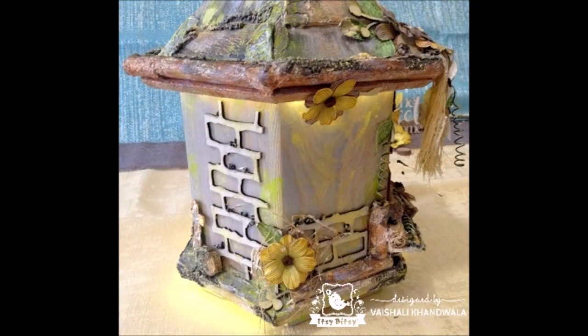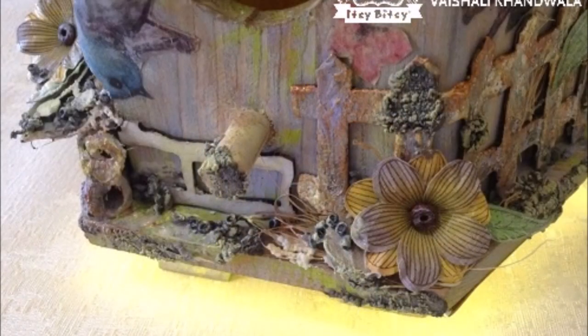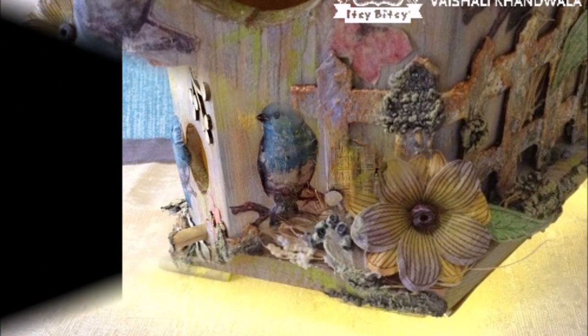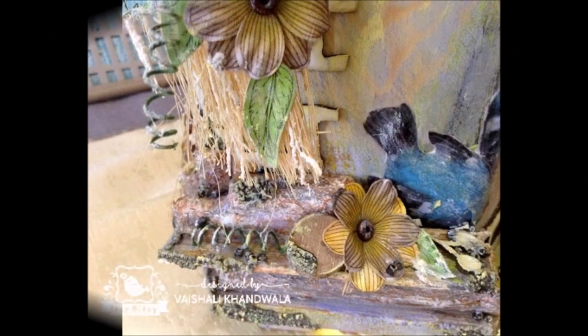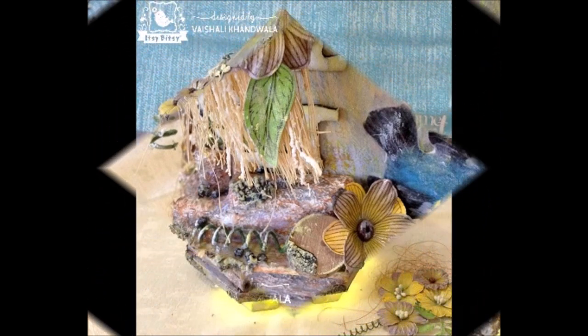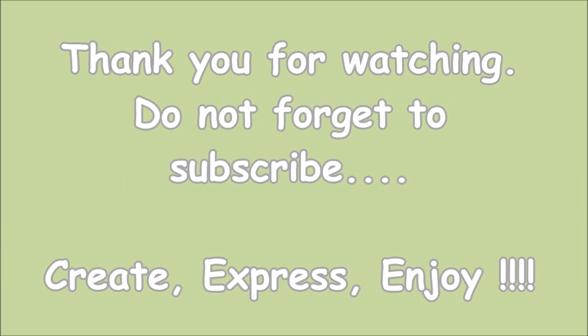Here are some final pictures. I've done some embossing on the sisal fiber as well with white. I love the textures and effects created with light. It gives a fairyland kind of effect — my hands were itching to work with the mixed media products from the store, and here is my creation: an altered birdhouse with dimensional decoupage. Thank you for watching, do subscribe to my channel for more. Bye bye!